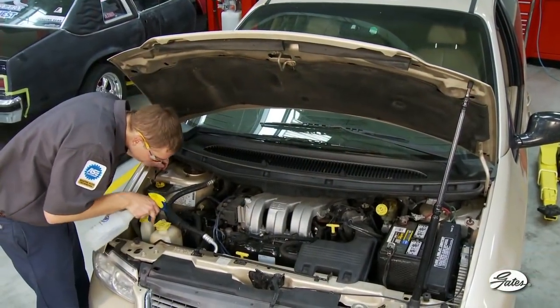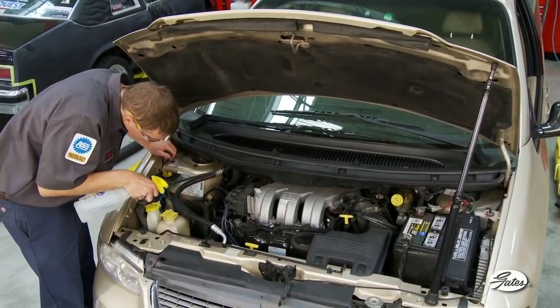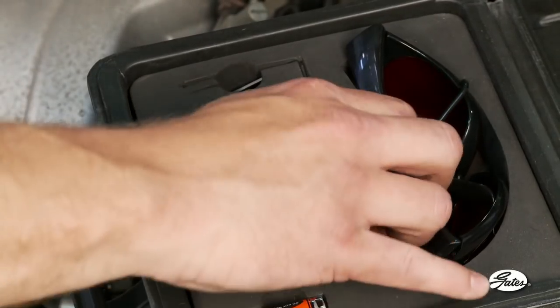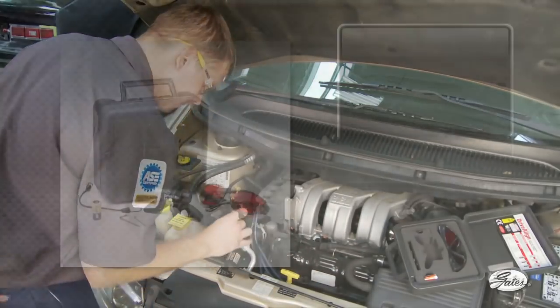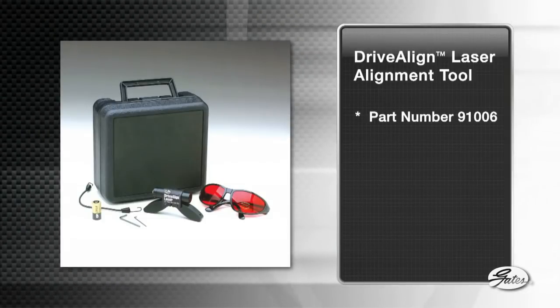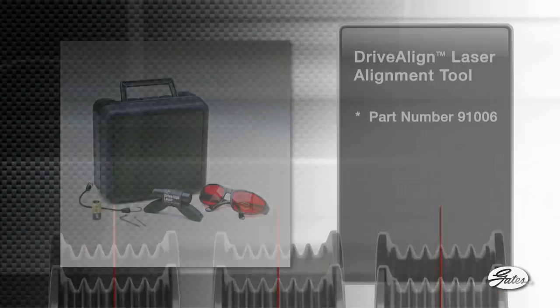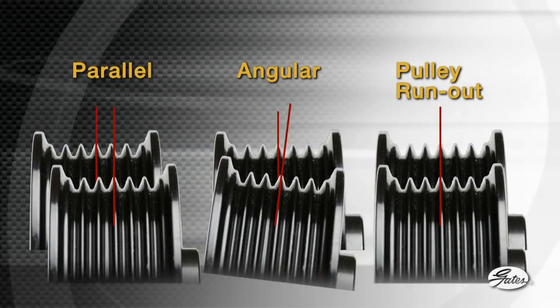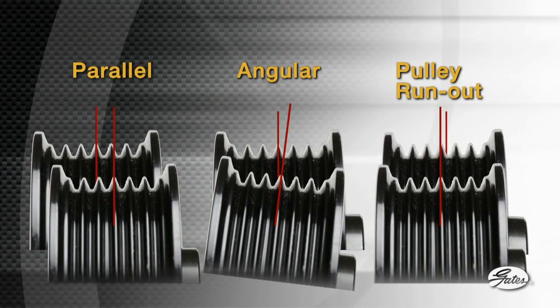Using a water spray bottle is a simple test to verify an alignment problem while the belt is still on the engine. But to accurately check for pulley misalignment, you need a laser alignment tool like this one available from Gates. It allows you to check all three types of pulley misalignment: parallel, angular, and pulley runout, which is misalignment from a bent component shaft or bearing wear.